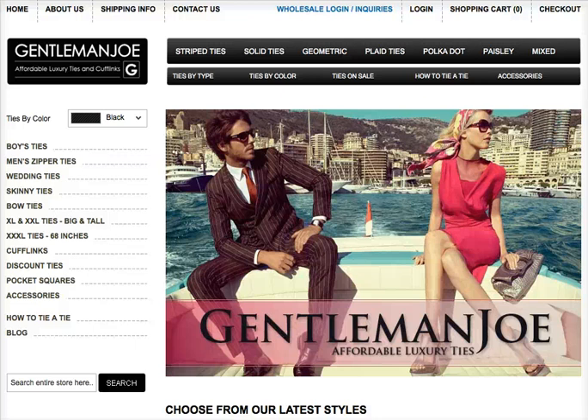Hi everyone. I'd just like to introduce my website, GentlemanJoe.com. You can find a whole bunch of different types of ties.